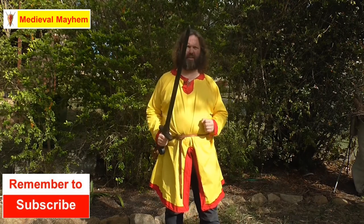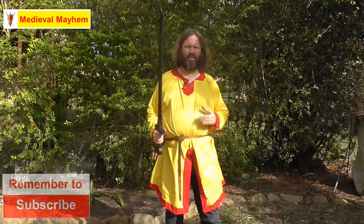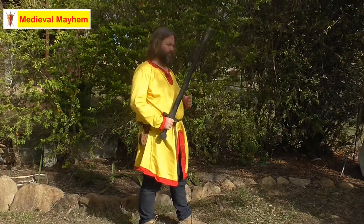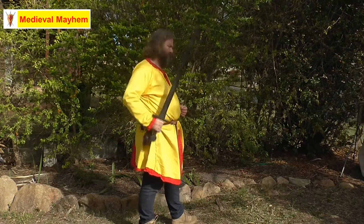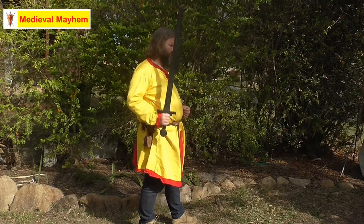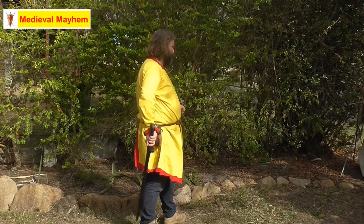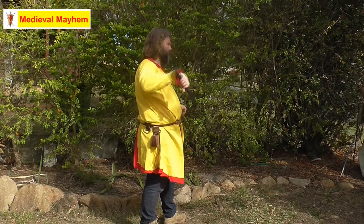Start position: feet shoulder-width apart, with a nice gentle open stance and the sword pointing up, just like so. The first part of the sword spin is just to drop the sword down. We're going to do that a few times just to loosen up our wrist and shoulder muscles. When we're dropping down, the tip of the sword wants to go just behind your calf, and the pommel wants to be just in front of your wrist on the outside.